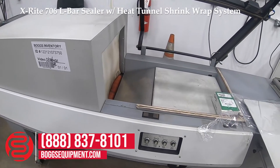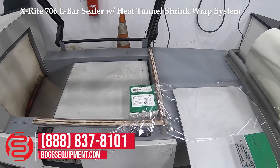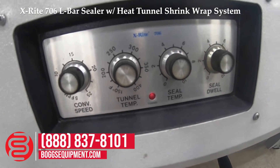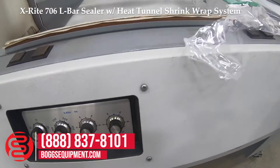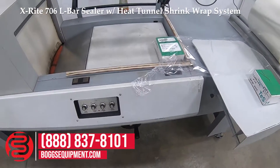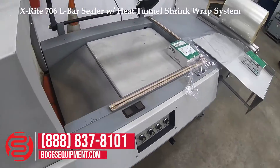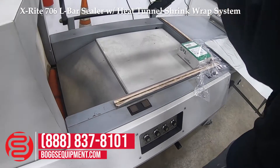This is an X-Ray Model 706 shrink wrap system. The unit is powered on 110 volts AC. We have a conveyor speed dial, tunnel temperature, seal temp, seal dwell, and the ability to raise and lower the table. The operating unit does have a magnetic light catch.